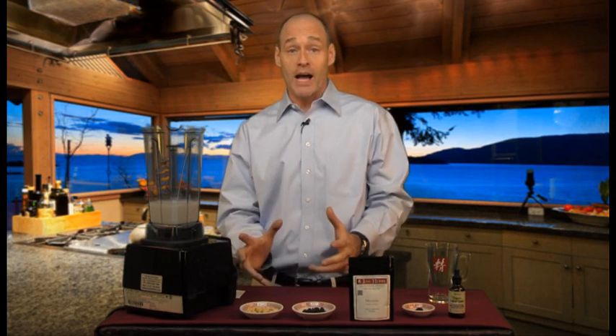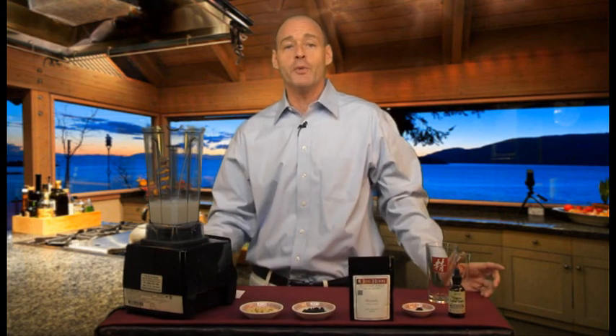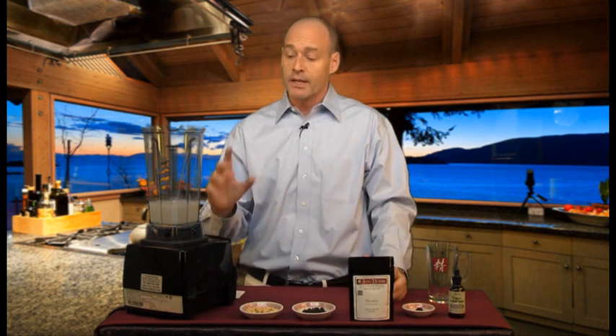Hi, this is John from JingHerbs.com and I want to share a really simple but profound bone builder recipe — we call this Our Bone Builder. We're going to be featuring our herb mirinda, which is really good for helping support the skeletal structure of the body, and I've also added some other super foods that contain nutrients that help to work synergistically to support that process.